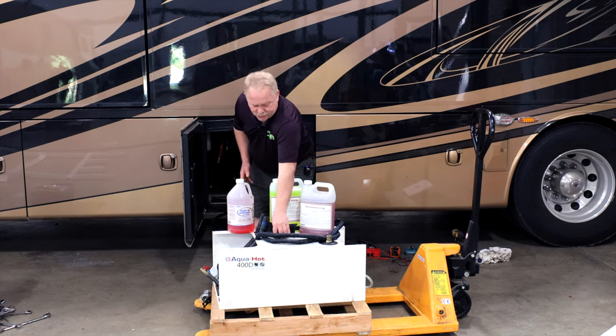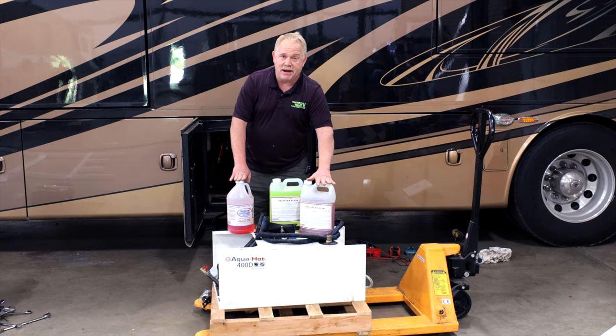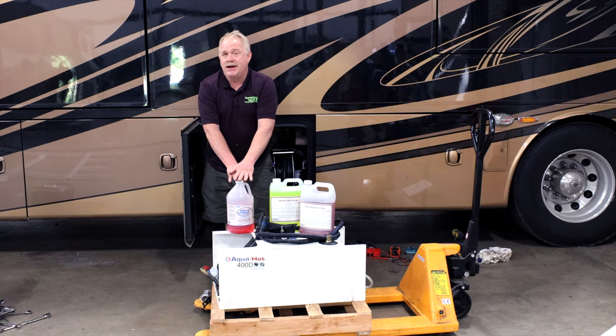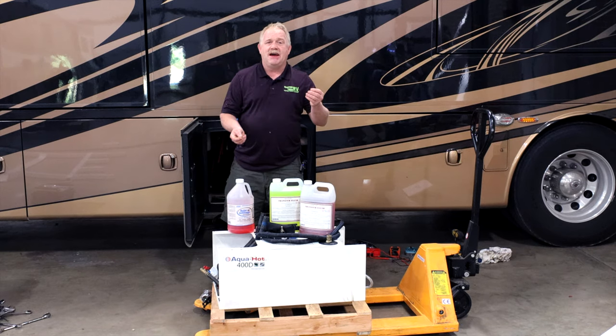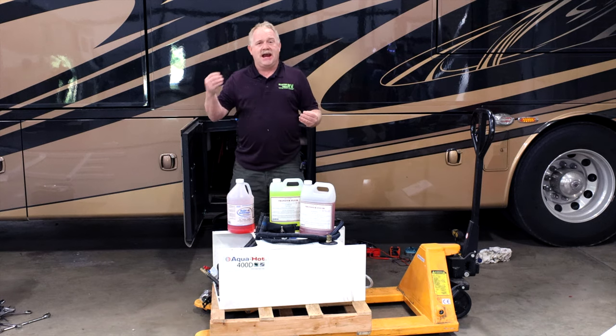This system here — even though these are both in gallons — this one is a pre-mix. It says 'do not dilute,' so this one is mixed at negative 20. This one here is negative 100. The reason why we have different mixtures is again we don't know if you need to add water or antifreeze.